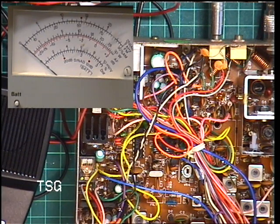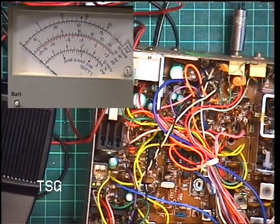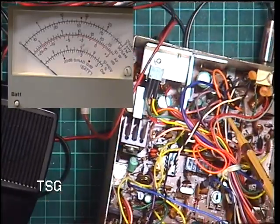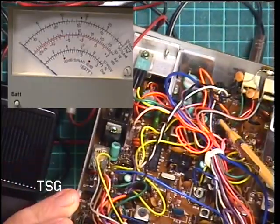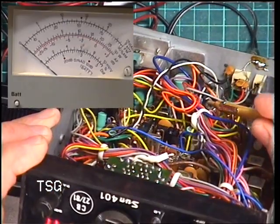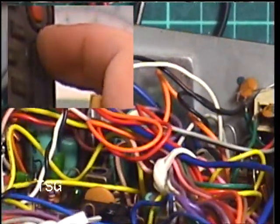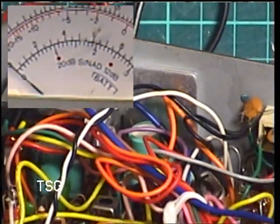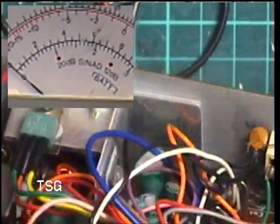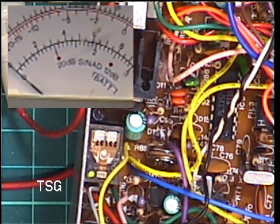We're on channel 20, going into transmit - two and a half watts. So we'll go through the tune-up. After meticulously tuning, we are now getting somewhere around 3.2 watts, which is slightly disappointing but that's what it is. On the 3-watt scale you'll see it's beyond full-scale deflection. On a cheap CB meter it would read a good 4 watts, but on the selective meter it is 3.2 watts.